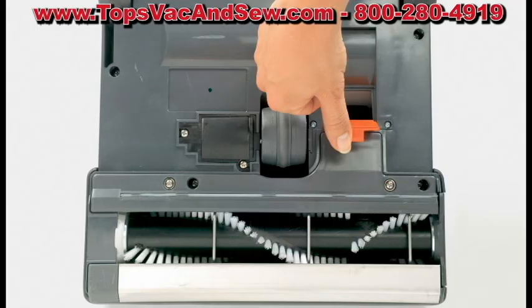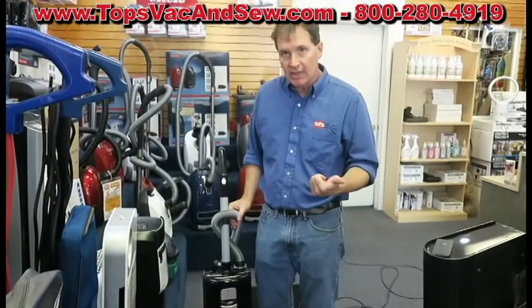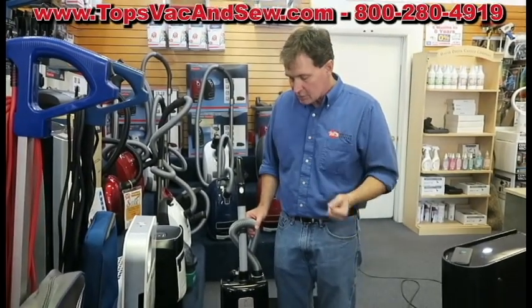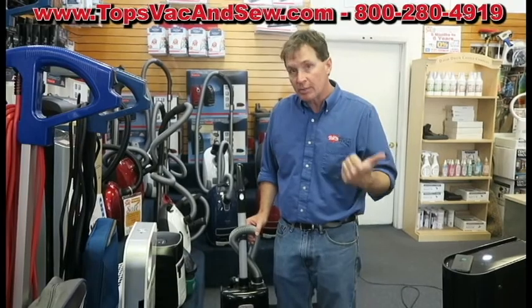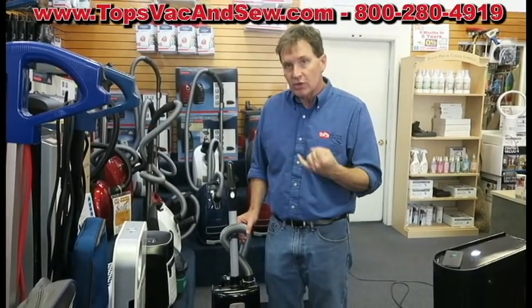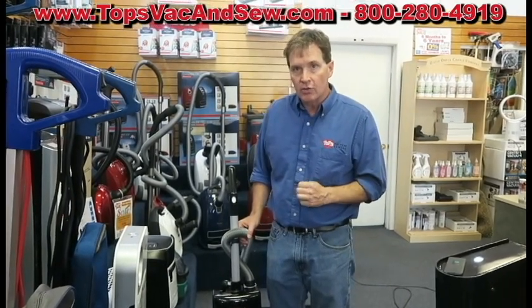So you have the three things people want: deep cleaning on the carpet, excellent cleaning on the bare floors, easy-to-use attachments, and very nominal maintenance with almost perfect filtration. The Sebo is a great investment. We ship them all over the United States, we have the lowest prices in the country, we charge no tax. Call us at 1-800-280-4919 for the lowest price in the USA.